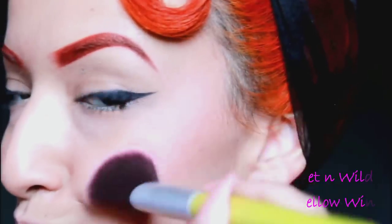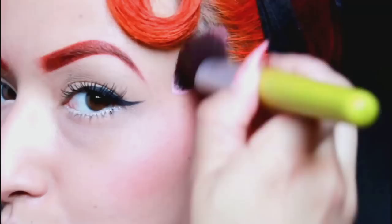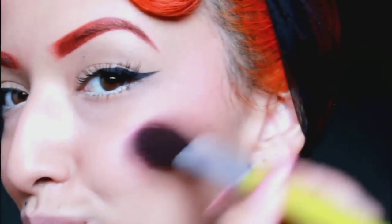The blush I'm using is from Wet n Wild and it's called Mellow Wine. I love it because it has a brown tint to it — it looks really nice on my skin tone. I'm using a blush brush from BH Cosmetics. Now, this next product — I suggest every pinup go out and get this: it's the NYX Matte Lipstick in Perfect Red, bought at Target for about $6. It's supposed to be matte but has a little shine and really moisturizes the lips. I'm outlining it with Beautique lip liner in Sienna, a darker red, to give the lips more dimension and an ombre look that makes them look poutier.